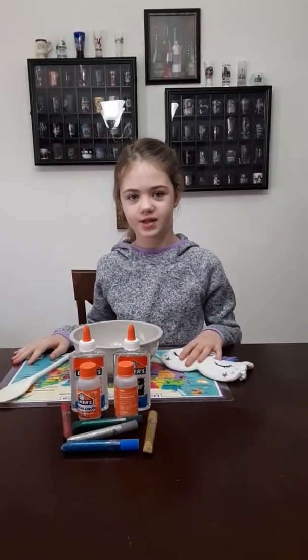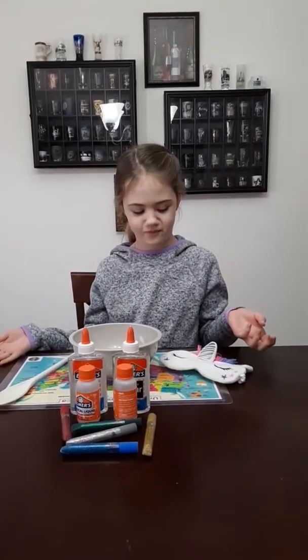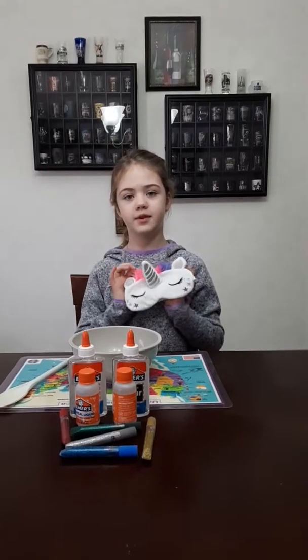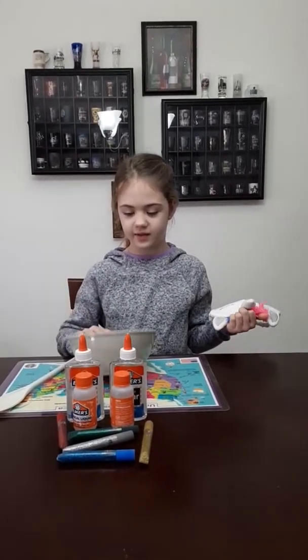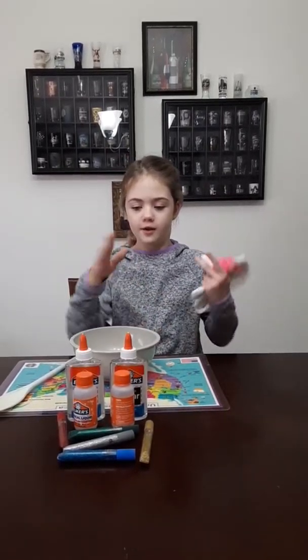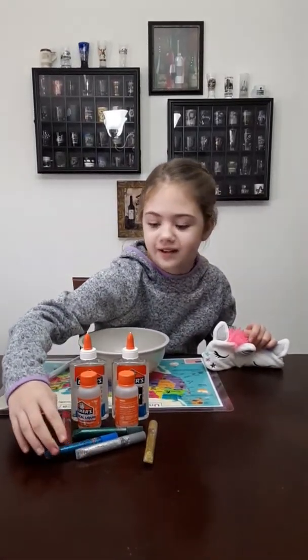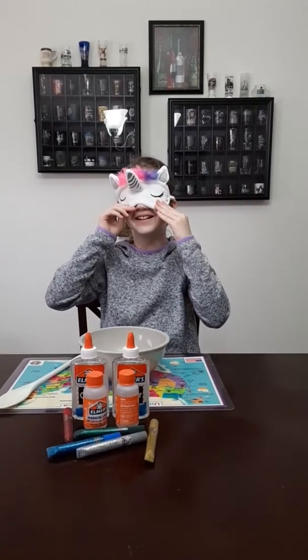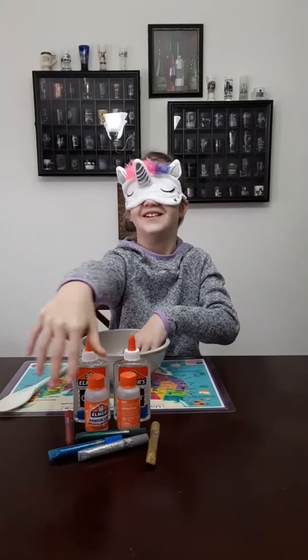So basically, as you can see, I'm going to make slimes but blindfolded. It's going to be very simple. I'm just going to add like one or two bottles of glue. And these are like the glitter. And some activators. So let's get started.